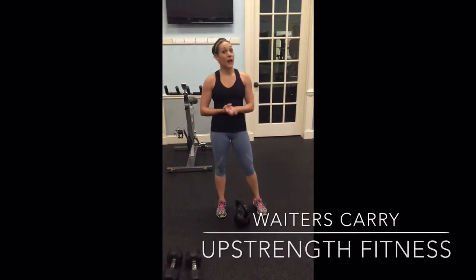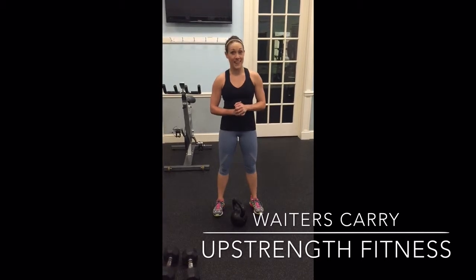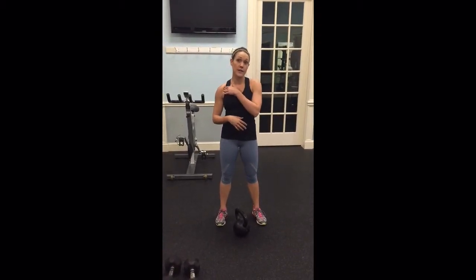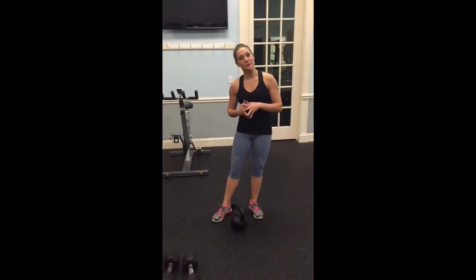For those of you who have mastered the wrapped carry, there's an advanced variation called the waiter's carry. That's actually going to be an overhead press up above your head. I wouldn't recommend this for anybody who has any sort of shoulder injuries or any sort of shoulder pain. Please abstain from this if you do. But if you're used to pressing overhead, this can be a really awesome challenge for you.